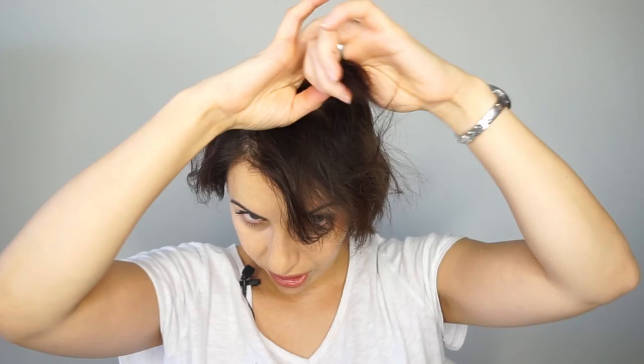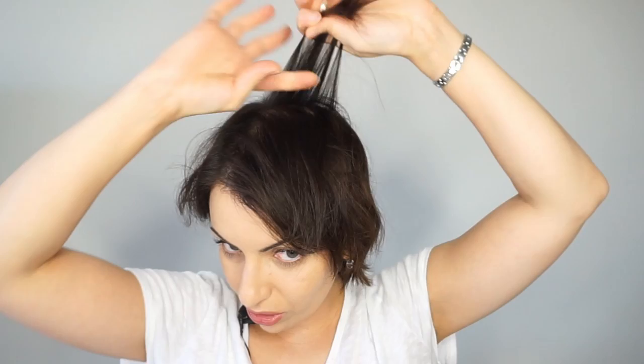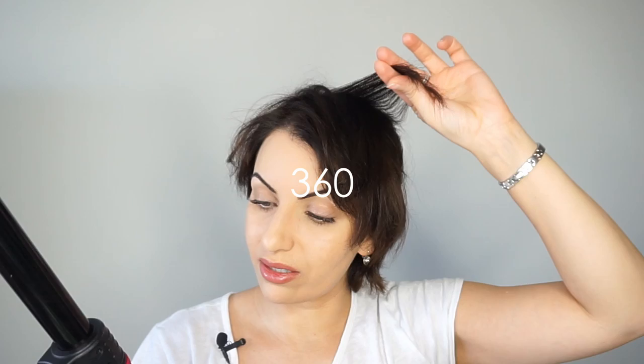I'm going to start at the top, just making the first section using my index finger to separate the hair. You don't want to take hair that's too thick or too thin — just enough to curl. I'm going to grab my wand. It was on 410 degrees, which is quite a lot, so I'll put it on 360 — nice and comfortable for my hair so I'm not frying it, especially because it's been bleached twice. I'm trying to grow it out as healthy as possible, so the less heat the better.